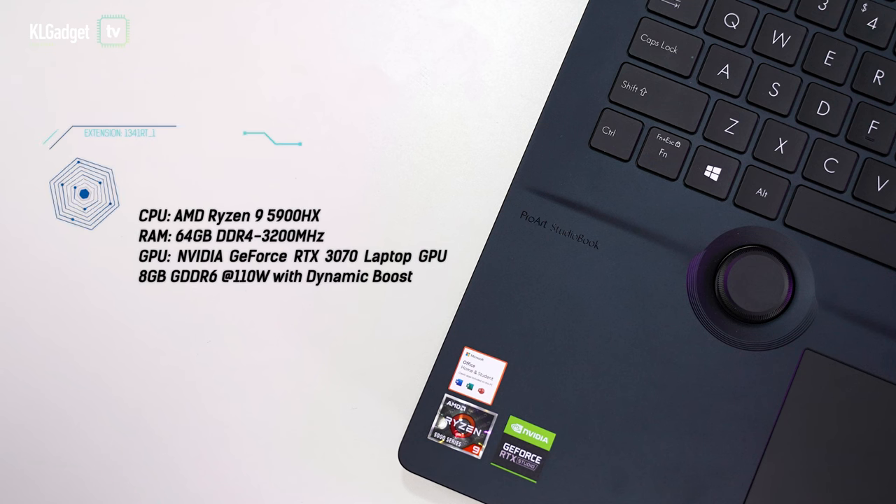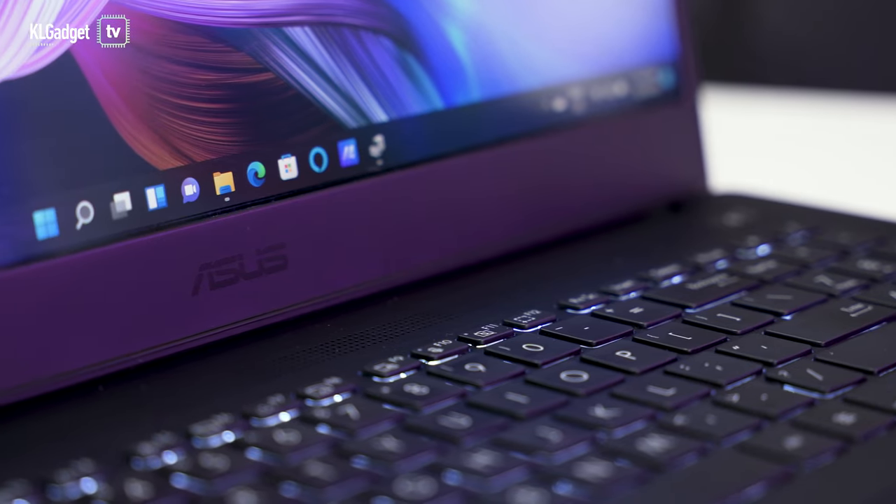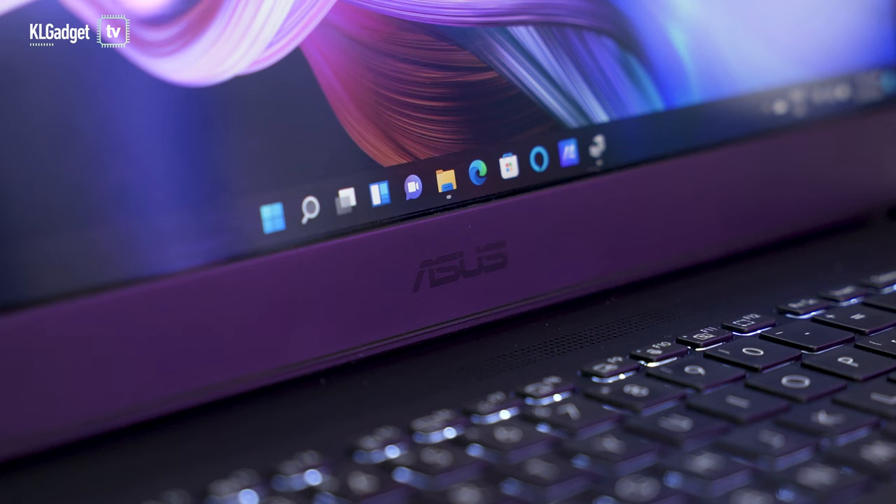My unit here is the most expensive configuration that ASUS sells. It has an AMD Ryzen 9 5900HX processor, an Nvidia GeForce RTX 3070 laptop GPU running up to 110 watts with dynamic boost, 64 gigs of DDR4 3200MHz RAM, and a terabyte of NVMe storage. This is a very powerful configuration that will work very well with professional 4K video editing and graphics design.